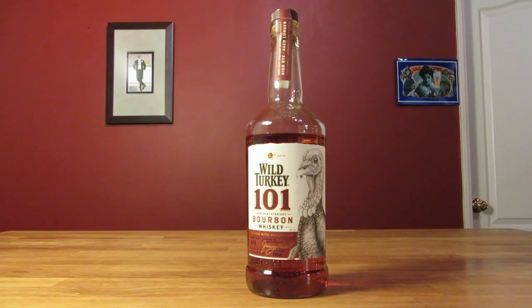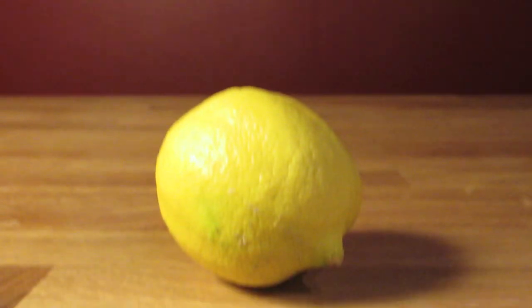This drink uses bourbon, honey syrup, and freshly squeezed lemon juice.